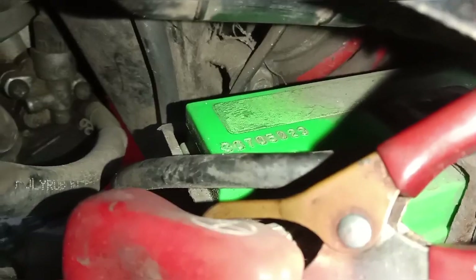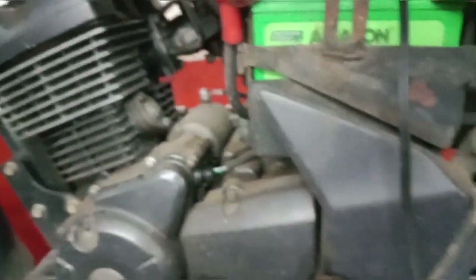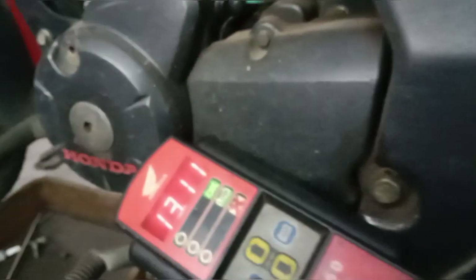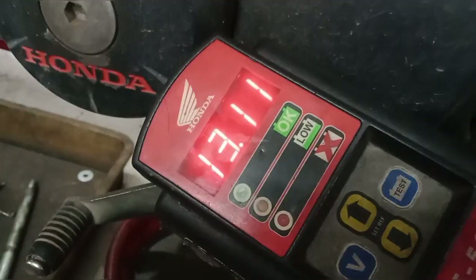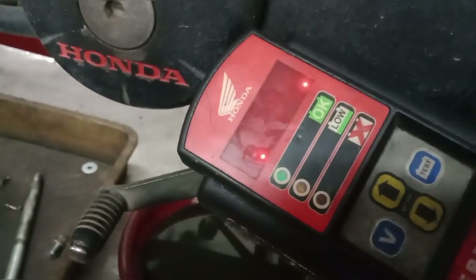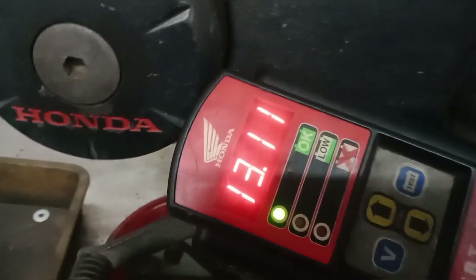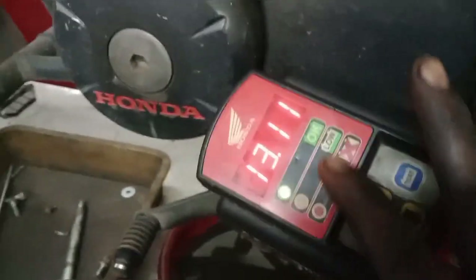It has 12V and 7A. The battery is on full voltage. We will check the battery and confirm it is on the same device.